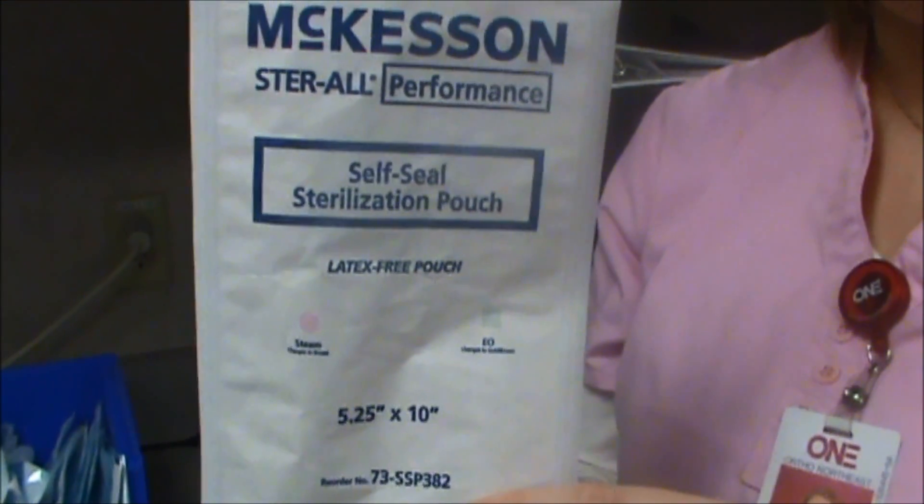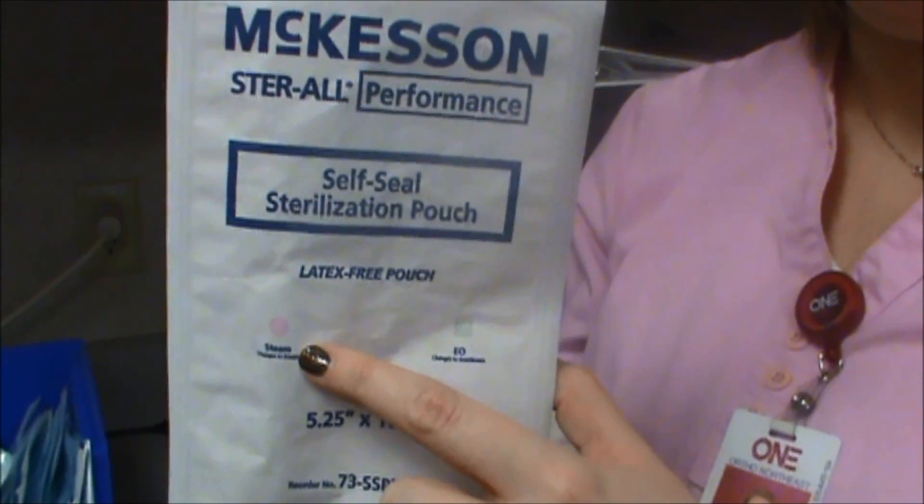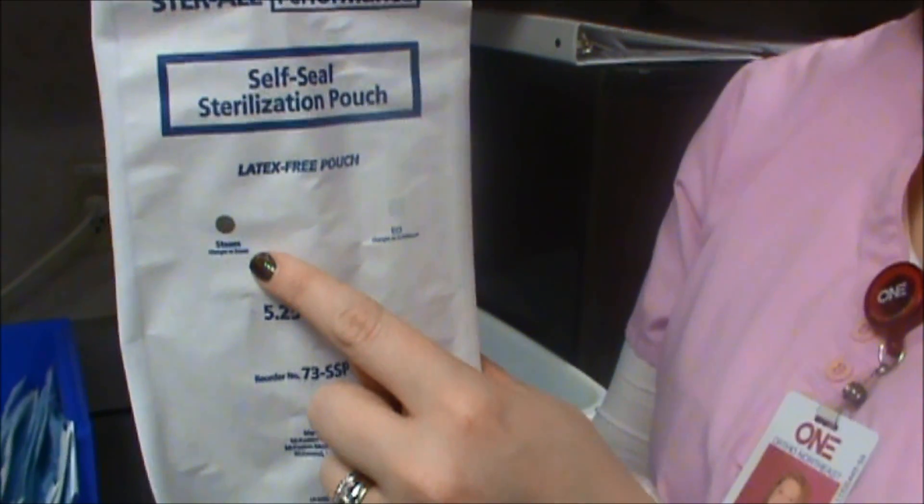Please note, the back of the instrument pouches have a circle steam indicator. If the pouch is dirty, the indicator will be pink. After proper sterilization, the indicator turns from pink to brown.